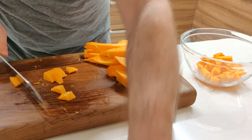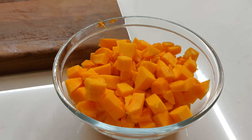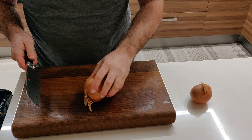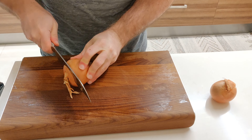We'll want to chop the pumpkin into inch-sized chunks. Once that is done, we proceed to preparing our onions, which we want finely sliced.